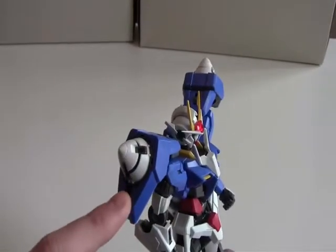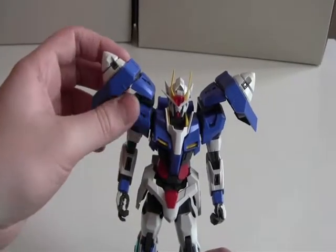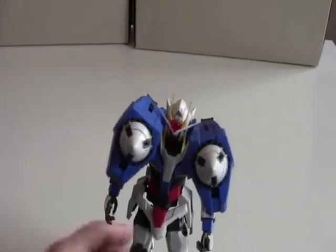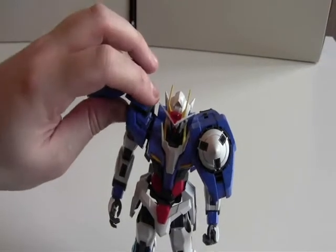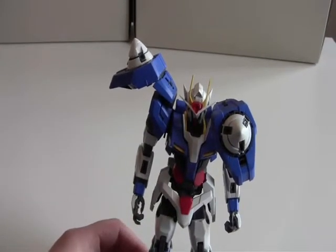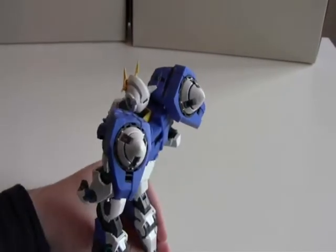Then you have these GN Drives over here. I didn't actually know what they were for until I watched the anime and looked it up — they are for extra speed and power. Those GN Drives can go up and down like this, and they can rotate to the front, which gives a pretty cool pose, and they can also rotate to the back. The parts that snap together are pretty loose, so sometimes the GN Drive will come off. It won't be much of a problem if you just want to pose it, but if you want to rotate everything it will sometimes come off.